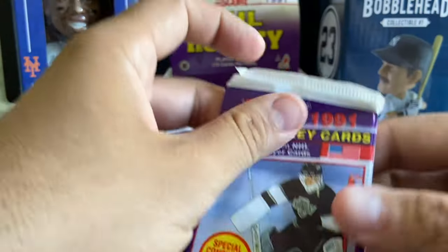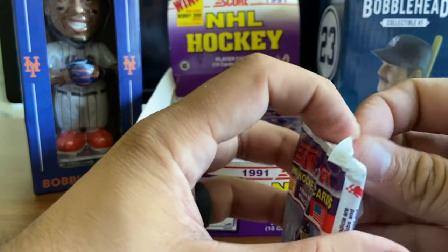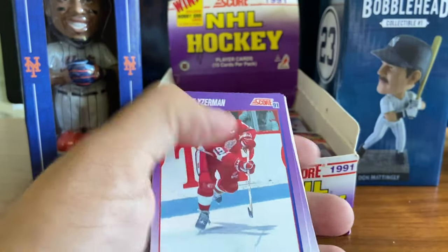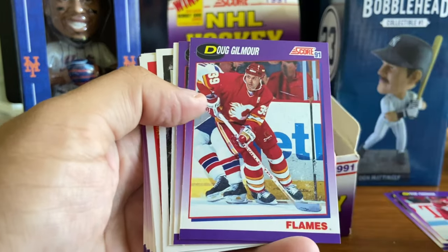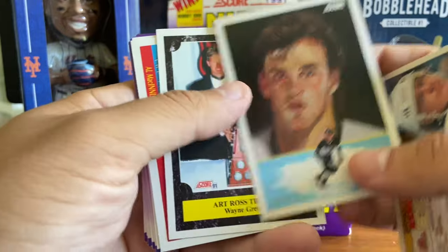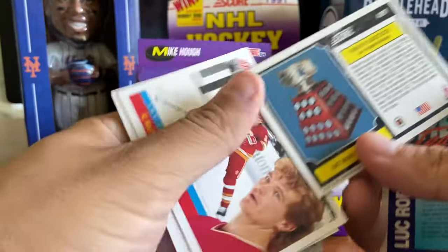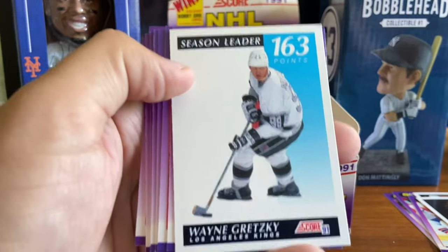You're going to find a few key rookie cards: Dominic Hasek, Doug Weight, and I believe John LeClair as well. I've opened a few packs already because 36 packs would get really tedious. The great thing Score does is they have a lot of subsets, so there's a lot of cool stuff. Certain star players have a few cards in the set. There are a couple Hall of Famers right off the bat - Doug Gilmour, Steve Yzerman. You can see a Luke Robitaille subset card 345, and a Wayne Gretzky card - so there are a few Gretzkys in the set.